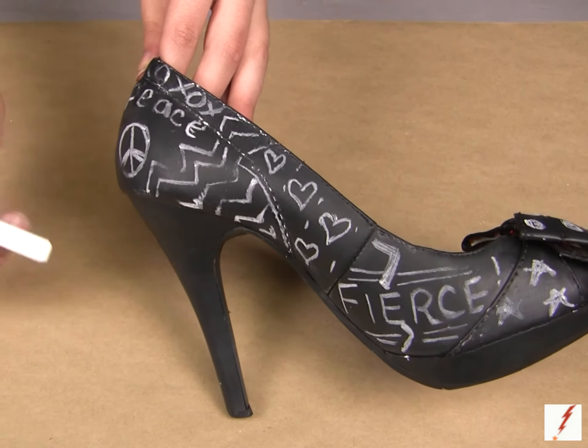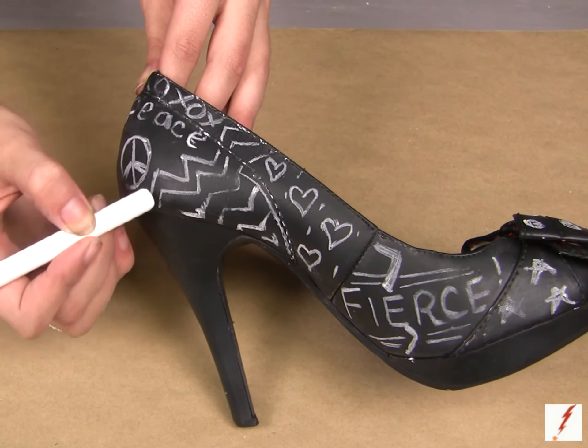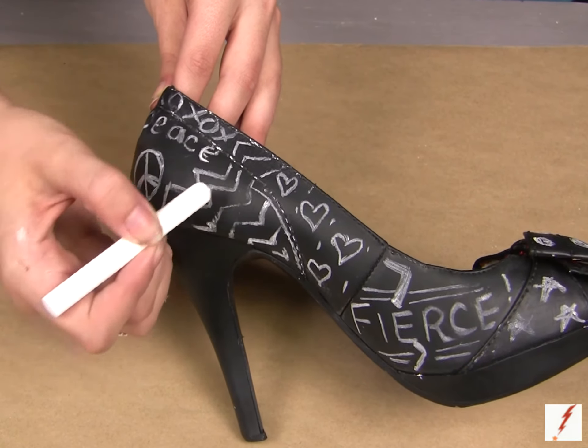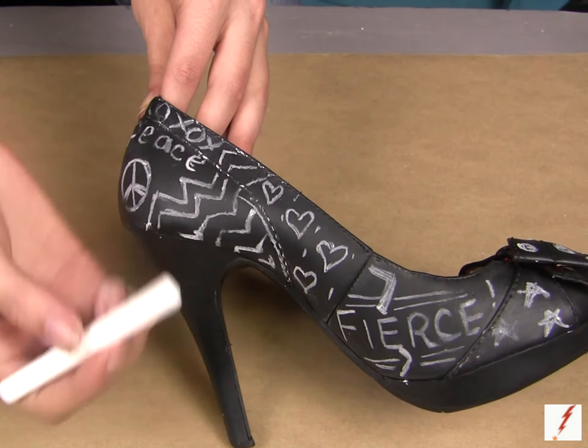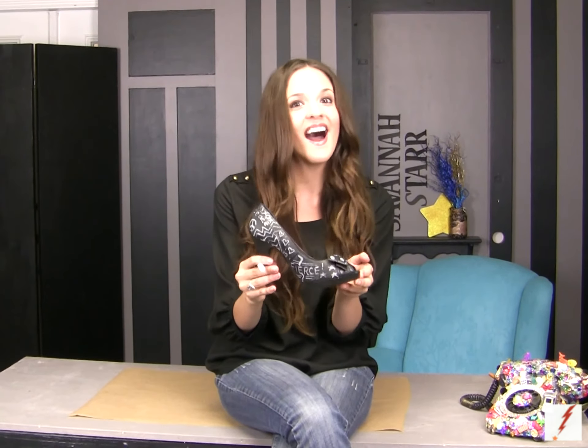Once you're done it will be so much fun to create. You can write whatever you want — the chalk goes on so nice and smooth. Be funky and use different colors of chalk, not just white. You can always take a piece of felt and simply erase it if you want to and do it every single day. Do something new and have fun with it. Weren't these so much fun to create? These heels were made for talking. So say what you want to say, express yourself on these fun and funky new shoes and make a statement, girlfriend. I'm Savannah Starr — always remember to strike up that creative fire.